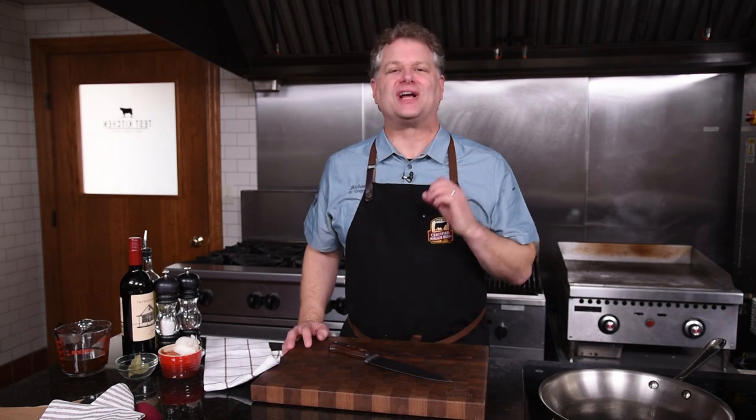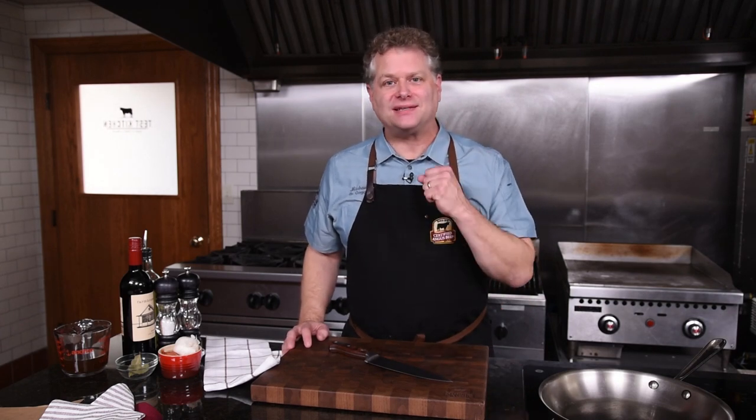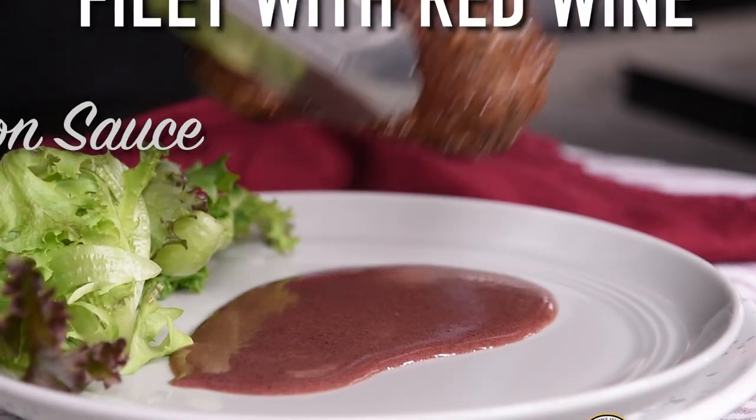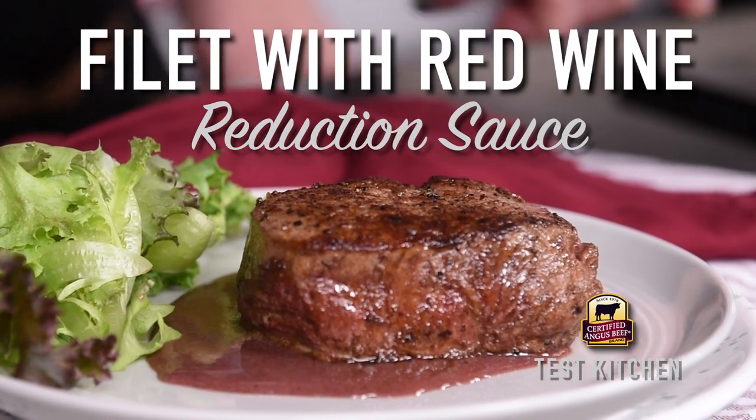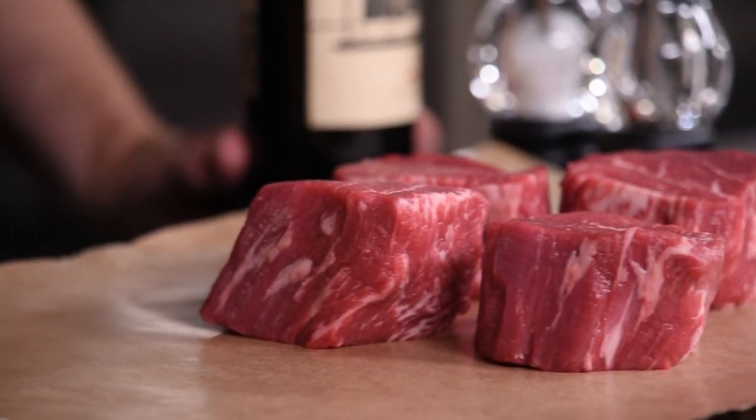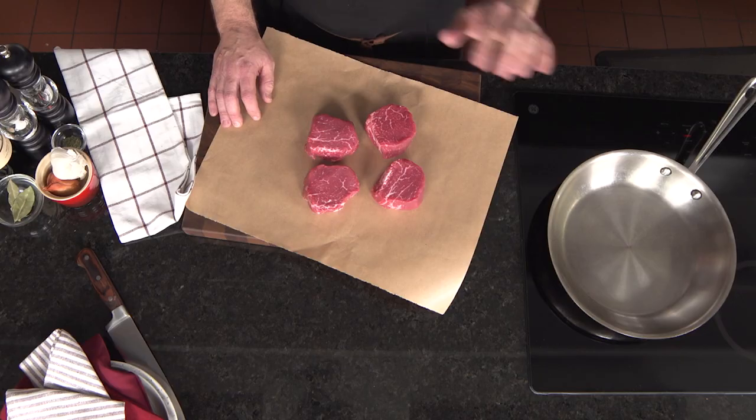Let's create that over-the-top restaurant experience at home: pan-seared filet mignon with red wine sauce. Let's set you up with a steak night your loved one will never forget. We're going to pan-sear it, build a great crust, finish them in the oven, and in that same pan build a wonderful, luxurious red wine sauce. Cinch your aprons, my friends — we're about to get chef-y.